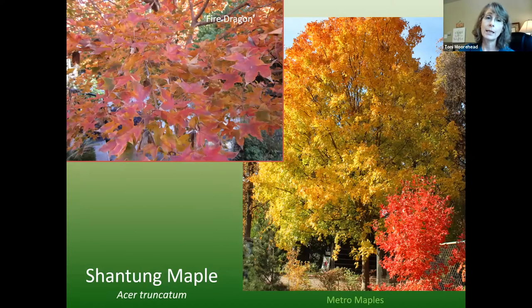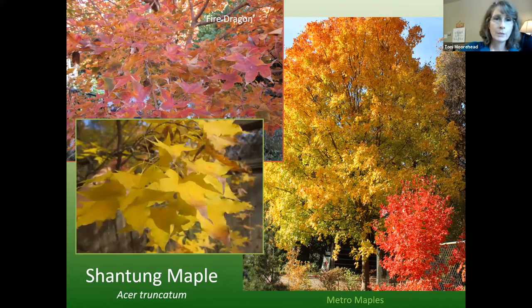Shantung maple is a smaller Chinese maple that tops out at about 30 to 35 feet tall and wide. The regular Shantung has yellow fall color, and Fire Dragon — patented by Keith Johansson at Metro Maples — has red fall color. You can find all the varieties at metromaples.com. For instance, if you have a one-story house with a small yard, this might be a great tree. Remember right plant, right place — if you have a smaller house, you might consider this instead of putting a bur oak in a postage-stamp front yard.